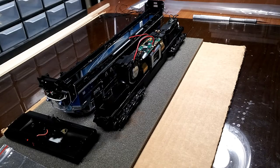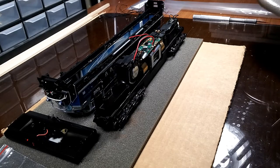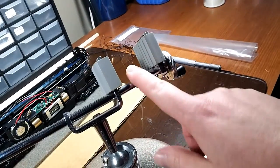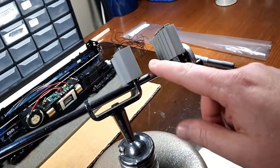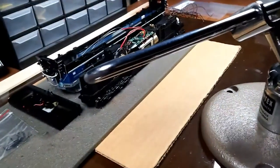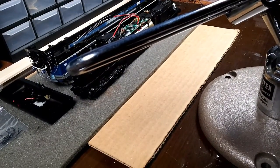Not everybody has a stand like this one here, but this stand comes in real handy for doing my LED upgrade, especially on the ditch lights. I'll show you what I mean.